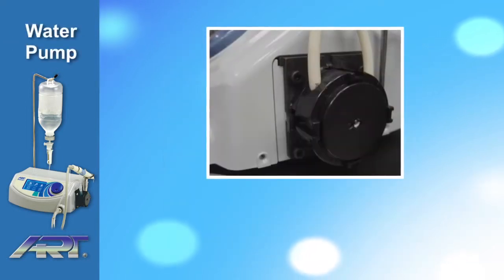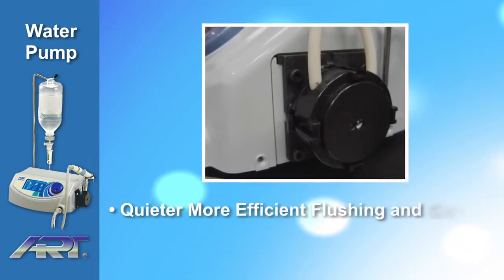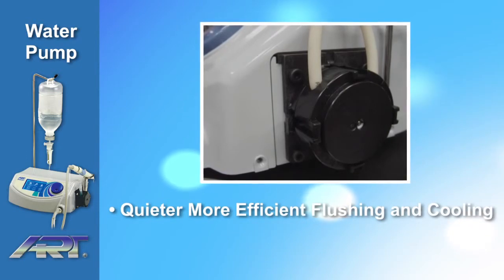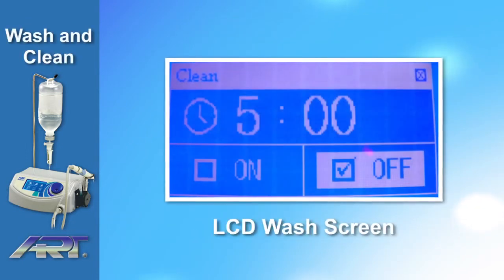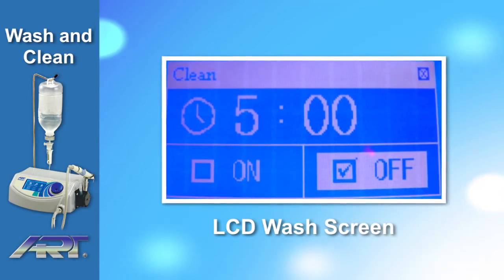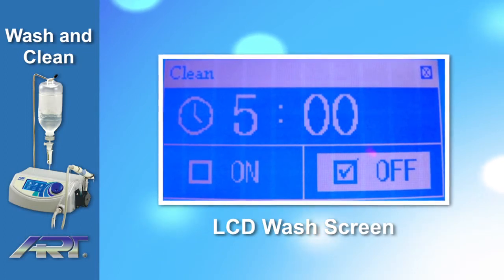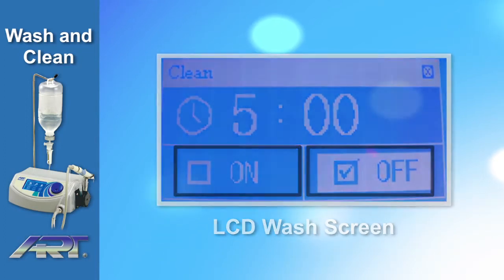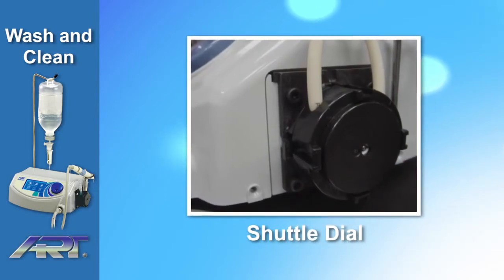The Ardiotomy Piezoart OP1 is outfitted with an efficient water supply pump, making flushing and cooling quieter, more efficient, and removing the need for an external water source. A one-touch wash and clean function automatically cleans the handpiece and tip. The flushing function can be activated or stopped by pressing the on or off icons on the screen or by rotating the shuttle dial. The cleaning function takes no more than five minutes.